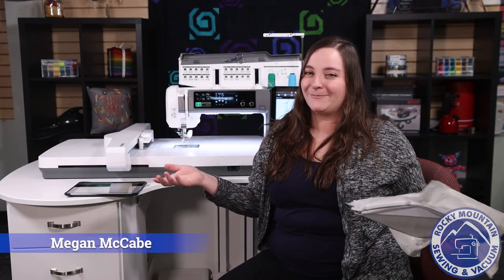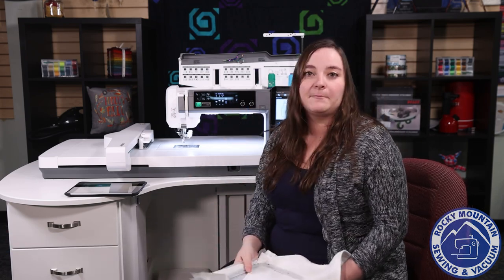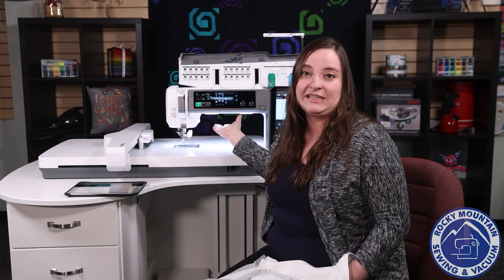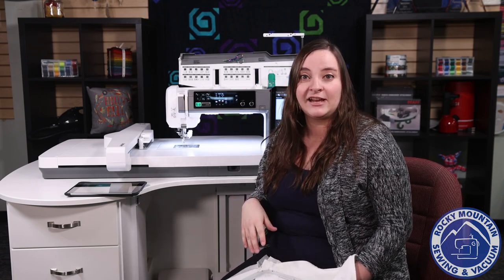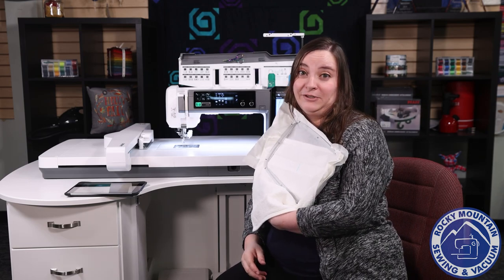We're here again to talk about the Janome apps. I'm Megan with Rocky Mountain Sewing and Vacuum, here with the Janome Continental M17. The app we're going to be talking about today is going to work with the Continental M17, the Janome Skyline S9, and the Janome Memorycraft 15000, and it's one of my favorites because I am not the best at hooping straight.